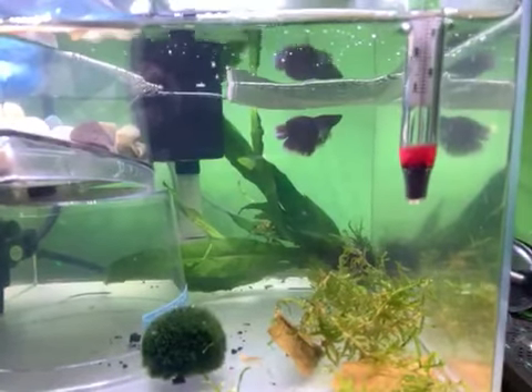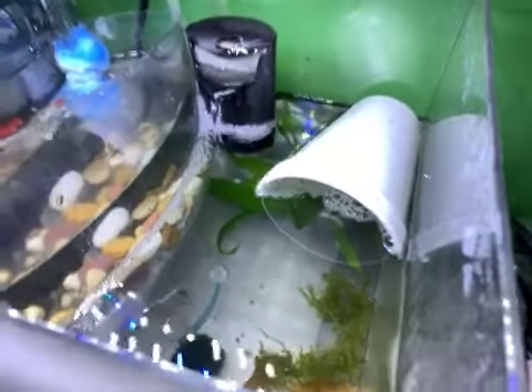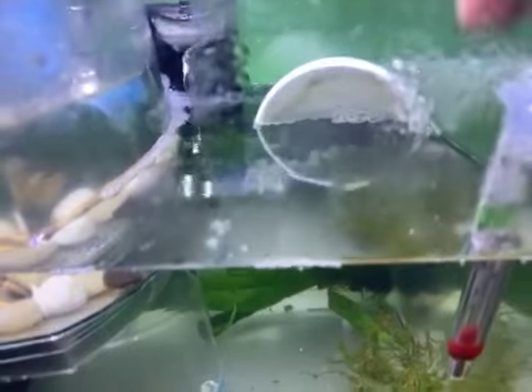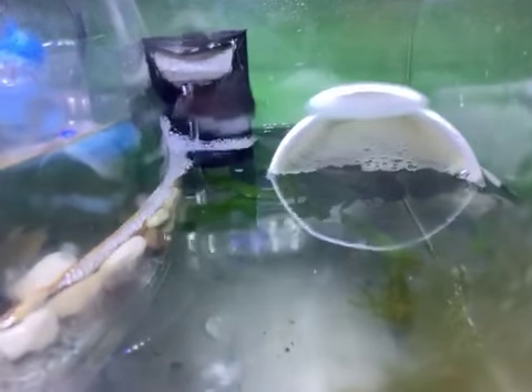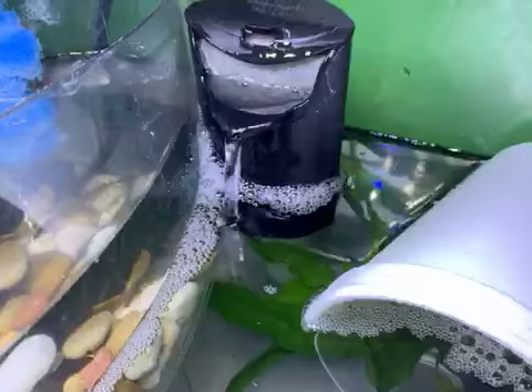I was actually coming in here to set up a filter in her little tank and I noticed all of this — this man has built bubble nest upon bubble nest in this tank. He has a huge one underneath this cup; it can't really show you that well because of all the humidity. That is his giant bubble nest — he's got it almost half the cup full.